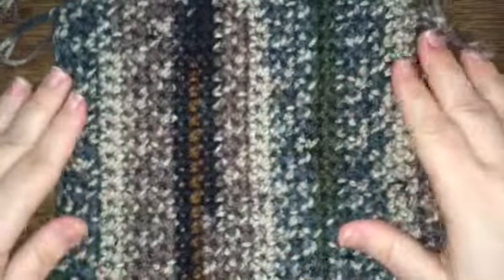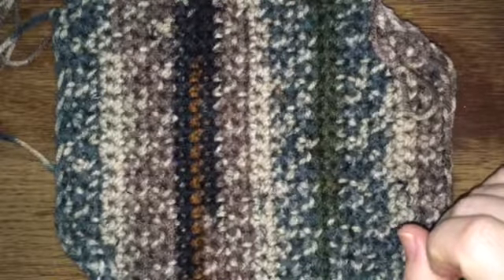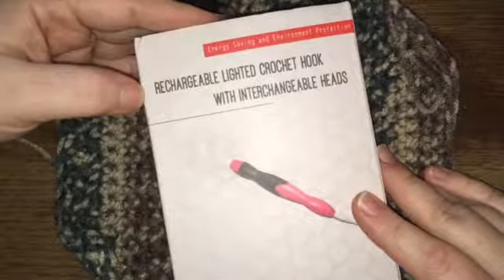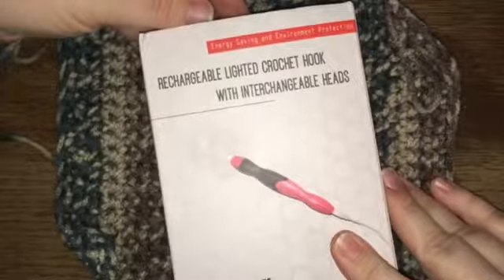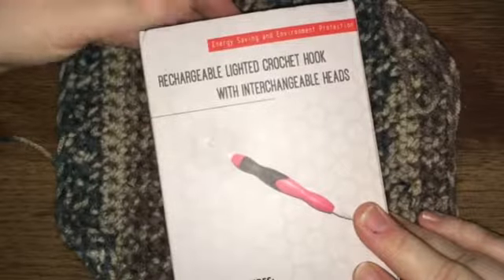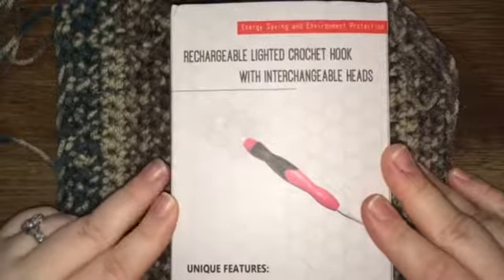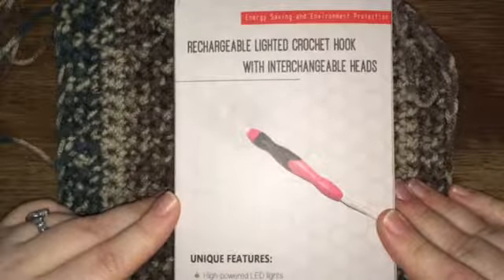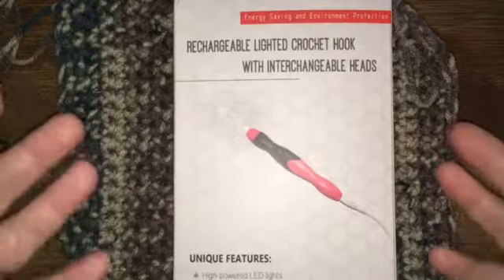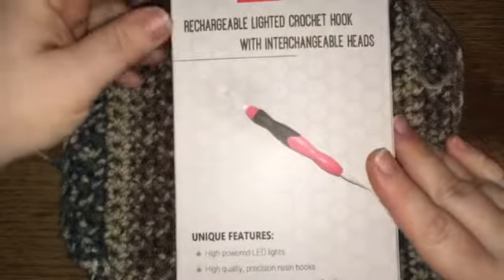Hey everybody, welcome back to Gooseberry Homestead. I'm going to be doing a review on a crochet hook that I recently got. I went online and found this on Amazon — it is a rechargeable lighted crochet hook with interchangeable heads, so I don't have to keep up with a ton of individual hooks. The lighting in my house really stinks, so I'm looking forward to using this more.